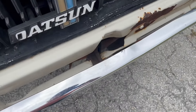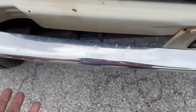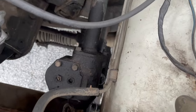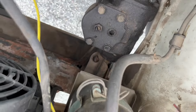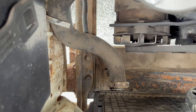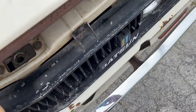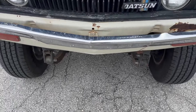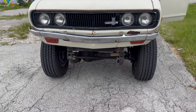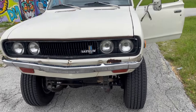The last thing is this bumper. As you can see, it's held on by wire on this side and it's loose. The bracket down there is missing two bolts. The bracket on the other side has two bolts but it's not completely held on properly. Right now the Datsun has a little bit of a frown face because of the drooping bumper, so I've got to fix that.